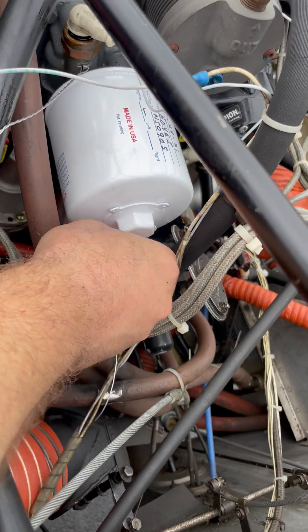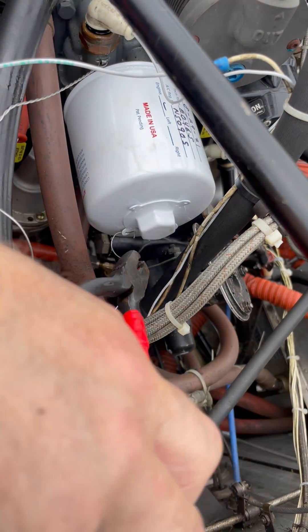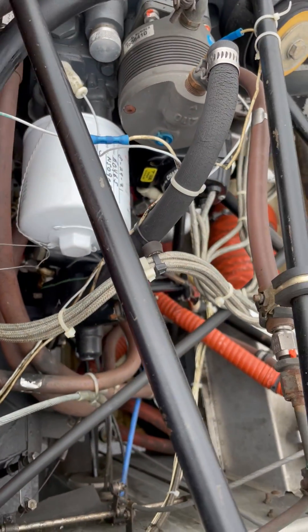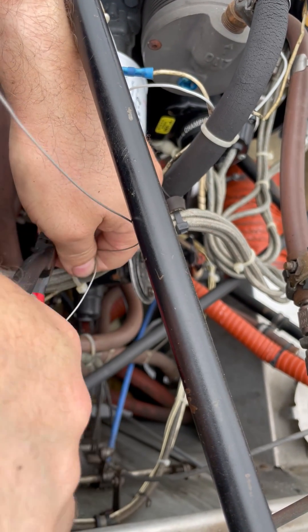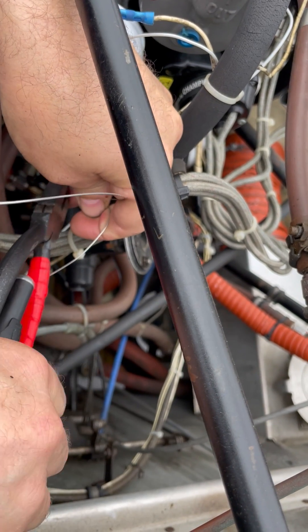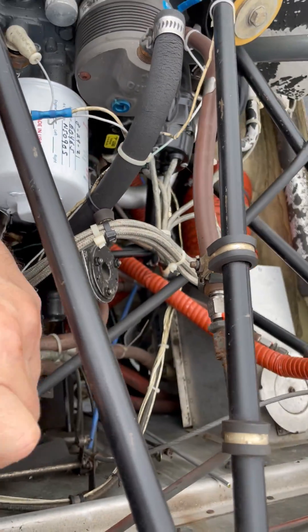There you go — put a bend in it, put a hook, there we go. There's the end. Grab, it's tight, go about two inches from the hole. Grab with the pliers, lock them on, and twist.